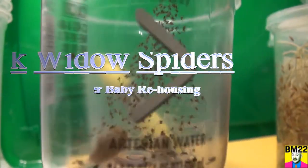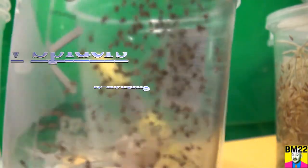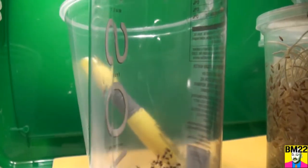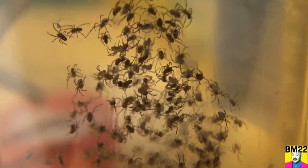Hi everybody, Beanmeister22 here. Today we are going to try to transfer some of those baby Black Widow spiders from that last surprise hatching. We're going to try to put them into a couple containers. These are bug containers — I got these online from Josh's Frogs. I buy a lot of supplies there.